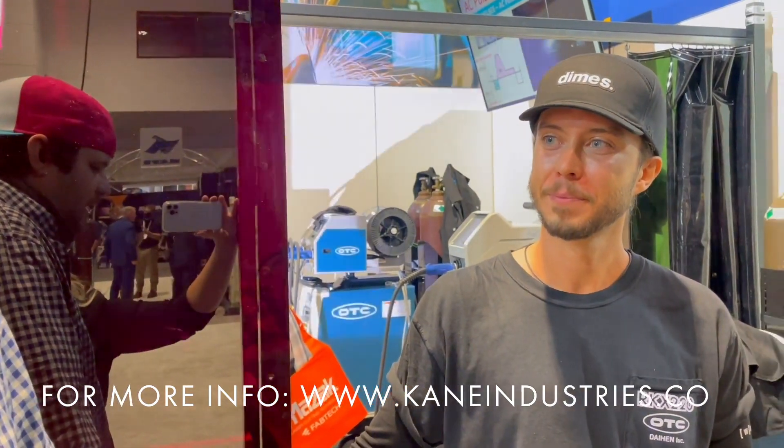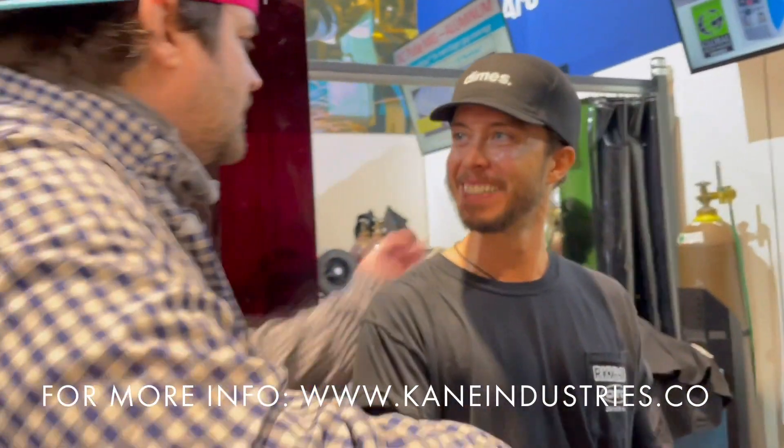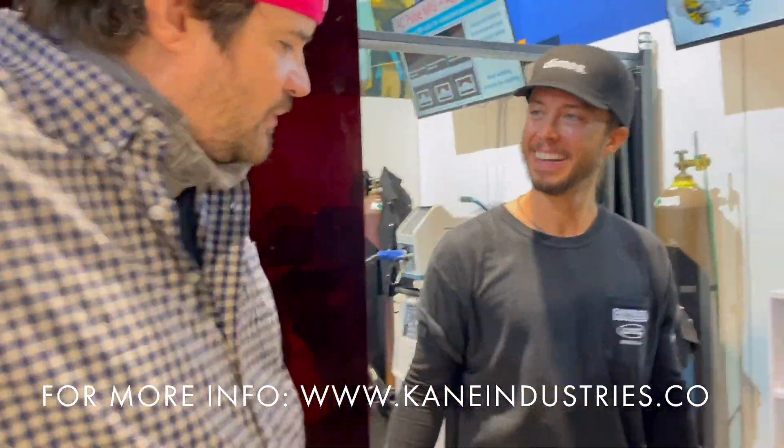The host wraps up, expressing excitement for Rush and wishing him luck, saying he can't wait to see what the future brings. He thanks Rush for getting on camera and showing off the machine.